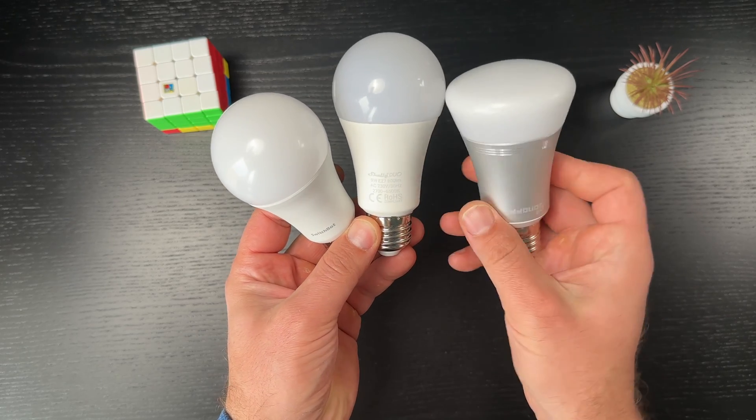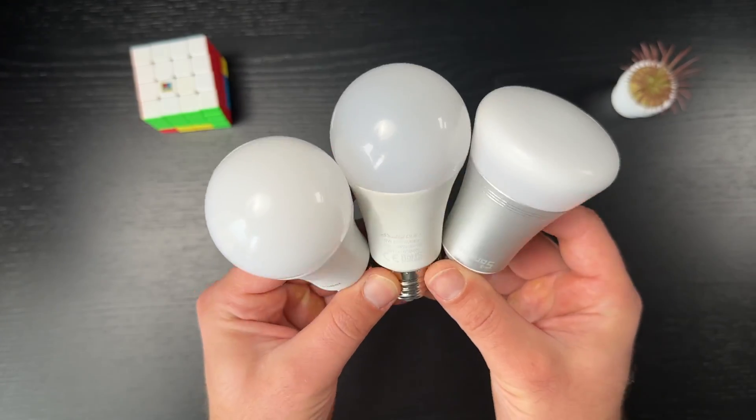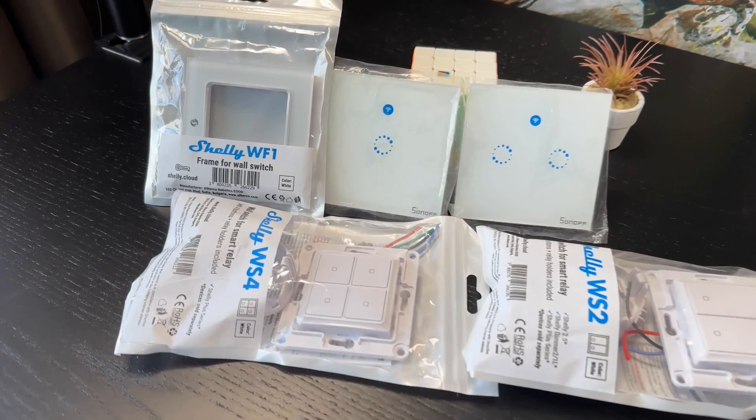If you are a beginner, I suggest starting simple and fast with smart bulbs — test, validate, get comfortable, and then proceed with other methods if needed. If you are an advanced user and connecting a few wires doesn't scare you, go for smart relays. If you are somewhere in the middle and have the budget, try smart switches and stay there — this is probably the best option in most cases. I'll leave affiliate links in the video description to all the smart bulbs, relays, and switches I use so you can check their current prices. Affiliate links means I receive a small commission if you buy, at no additional cost to you. Thank you for watching, I'm Kirill, and I'm done speaking. Bye!